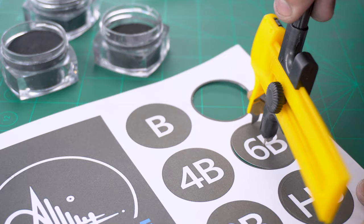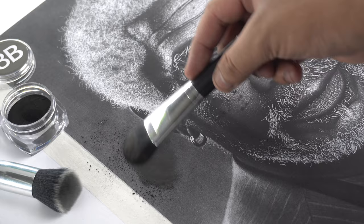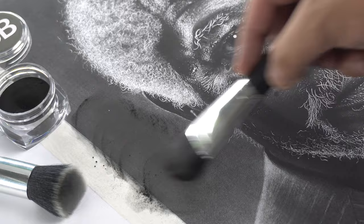When you're done with the filling process, just print out your stickers, cut them to size, and paste them on the containers — and that's it. Now you can use these graphite powders to easily shade any background in your future drawings. It takes so much time and effort to create these tutorials, so please leave a like if you enjoyed this one. Thank you so much for watching, and I'll see you in the next one.